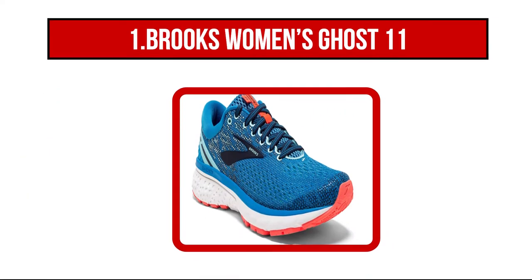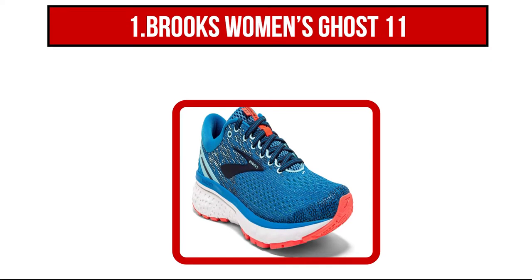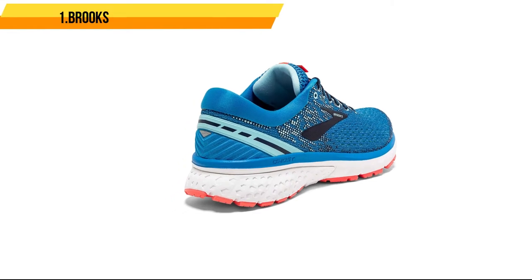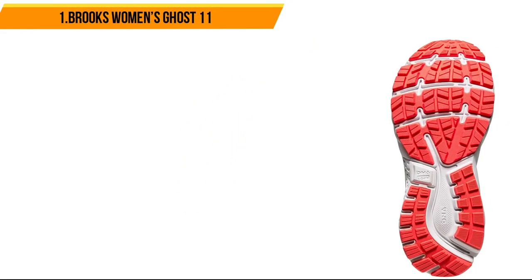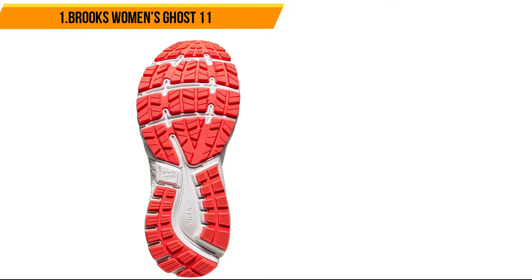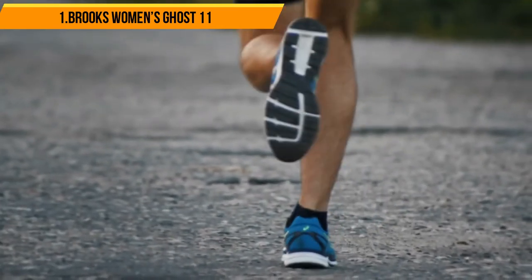And our last product is Brooks Women's Ghost 11. These Brooks running shoes use a balanced design and cushion materials to stay comfortable and durable during long runs, as well as staying light enough to avoid weighing you down when you are on the move. The shock-absorbing segmented crash pad outsole helps make each step much softer, and the mesh on the upper section allows the entire design to stretch. This shoe is also well-ventilated for use in warm weather, which makes it easier to keep sweat off your feet.